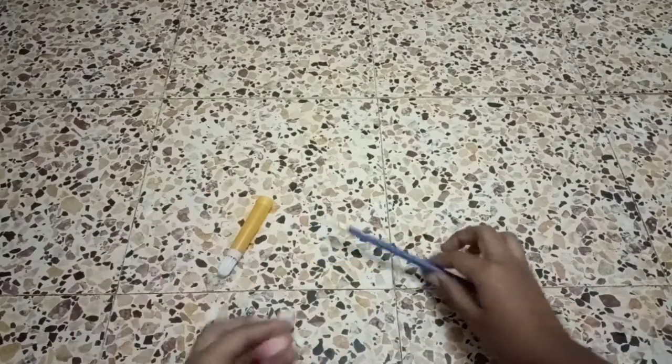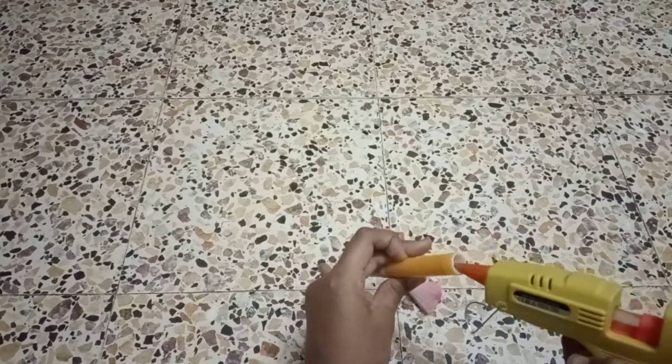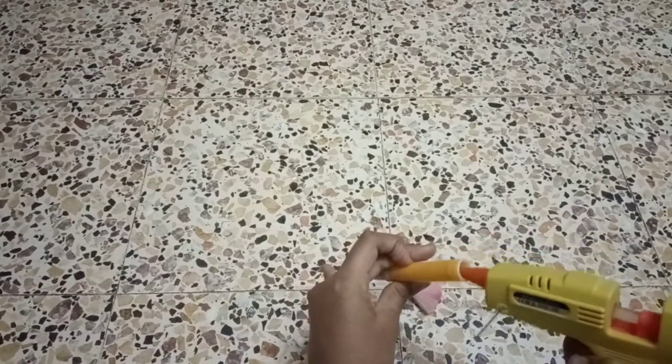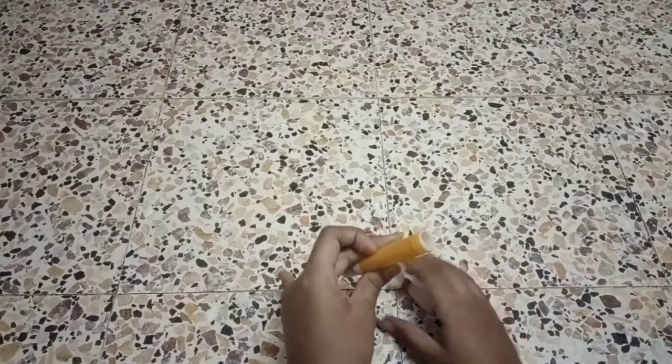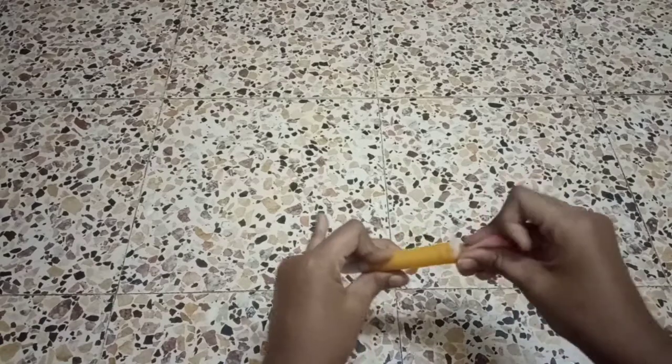Now take the sketch pen and the hot glue. Put some glue, then take the hair and press it in.